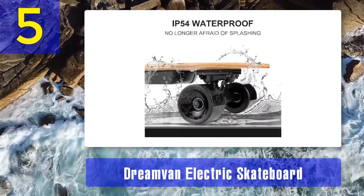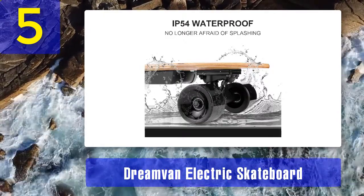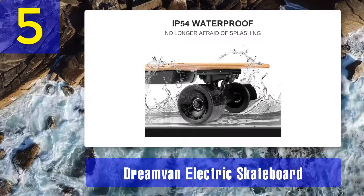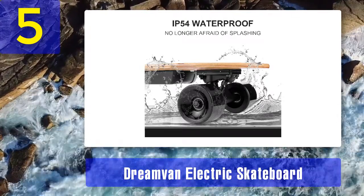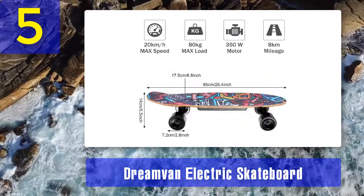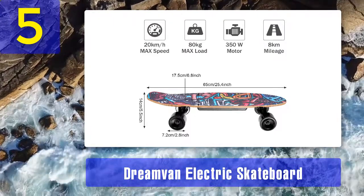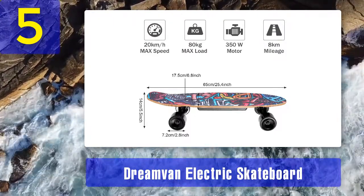I find the deck of this skateboard brand durable as well. It comes with high-quality 7-ply Canadian maple wood constructed with advanced glue. It's lightweight, and I am impressed it can withstand hardcore wear and tear. On the downside, I think this skateboard's acceleration is a bit weaker than other skateboards.